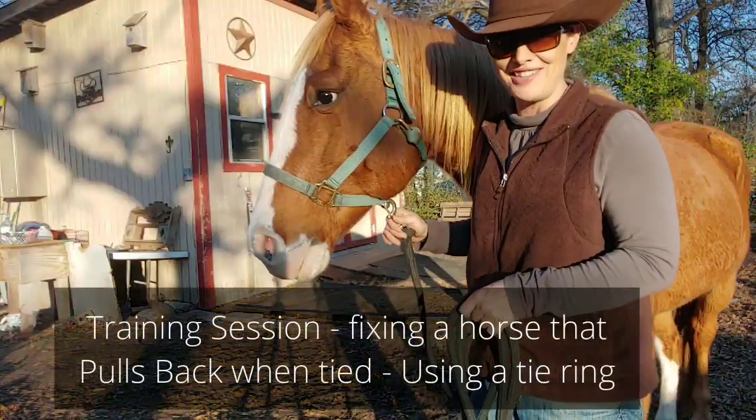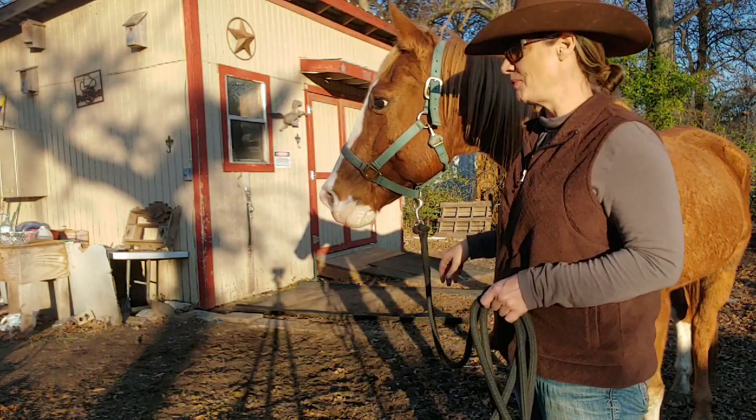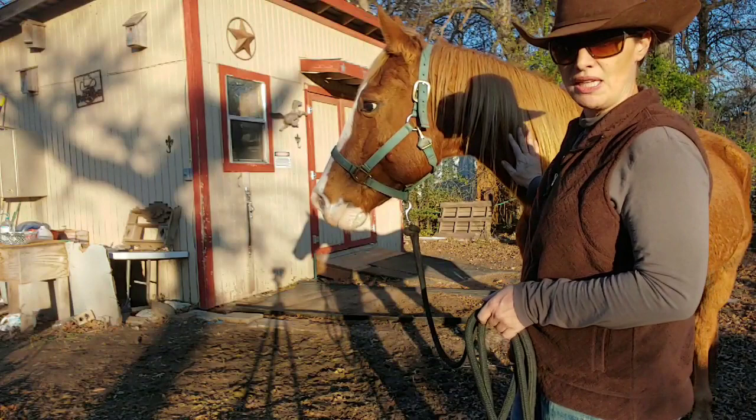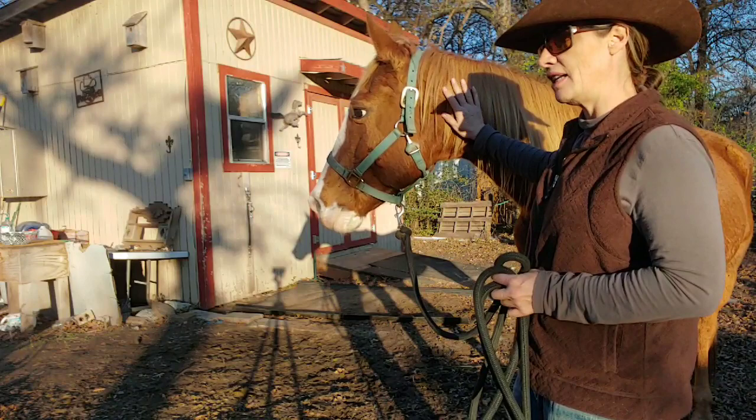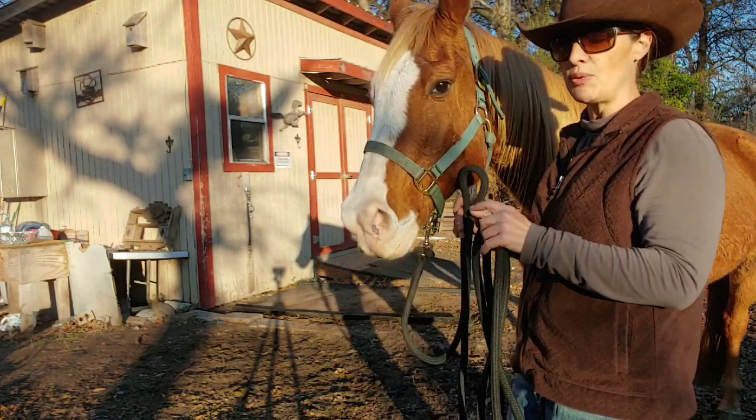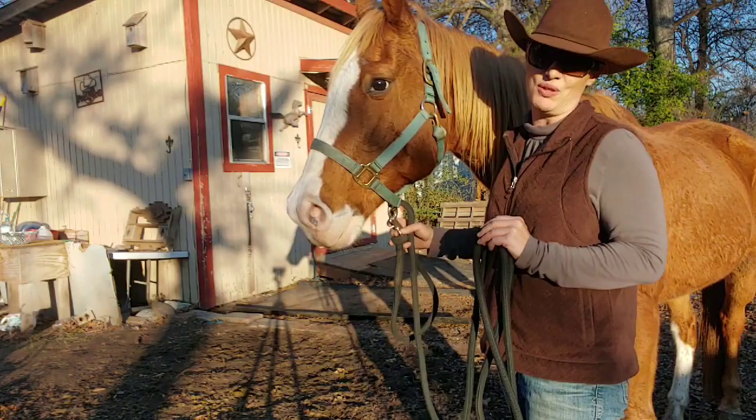We're here with Chester, our rescue rehab horse. Chester has a problem standing tied — every time he gets tied he tends to pull back. So we're going to start a very gradual process using a blocker tie ring. We'll let him stand tied for a little bit until he pulls himself up, and then finally get to the point where he will stand longer and longer. That is our plan of attack for stopping a horse from pulling back.